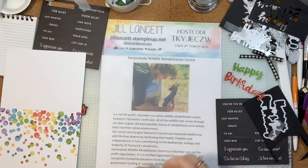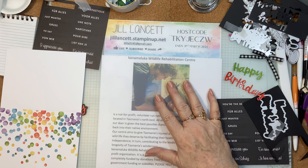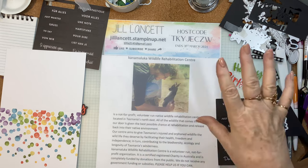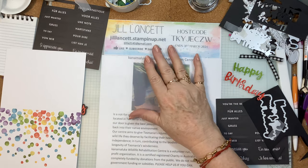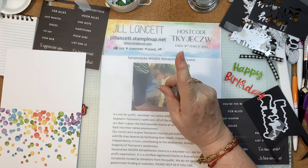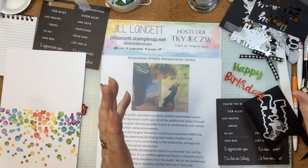Big weekend for Stampin' Up! this weekend — all around the world we had On Stage. The Australian one was in Melbourne this year. I didn't go; I can't justify the airfares and accommodation, but when it's in Sydney, I am there. It is great fun. You get to preview the new catalogue, which will be out soon. The old catalogue ends on the 29th of April, and so too does the mini catalogue, so we're getting a new one.